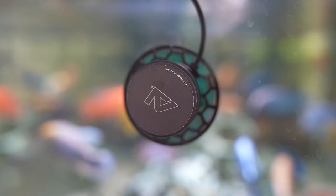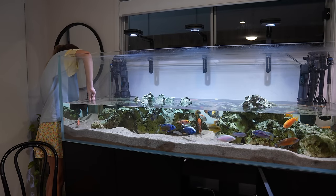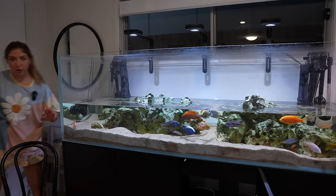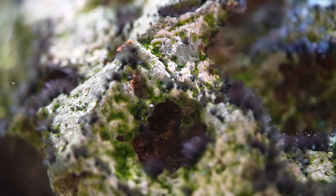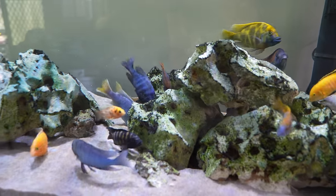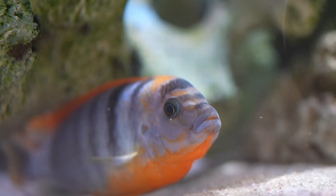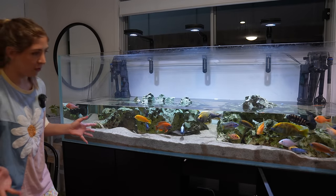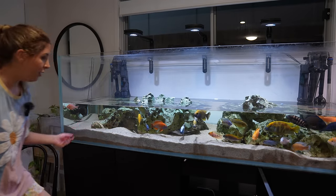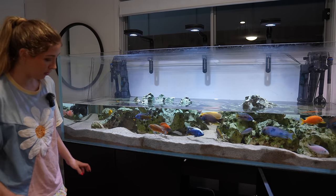What I do is place the wave maker under the water like this. Because I've got Texas Holy Rock — a type of sandstone that raises the KH and pH of the water since African cichlids like alkaline water — this stone is very heavy and impossible to move, but a lot of waste gets trapped under it. I use the wave maker to blast out some of that waste from between the rocks as much as possible. I'll grab the siphon and get it going first, then we can get onto the waste quickly after we blast it out.